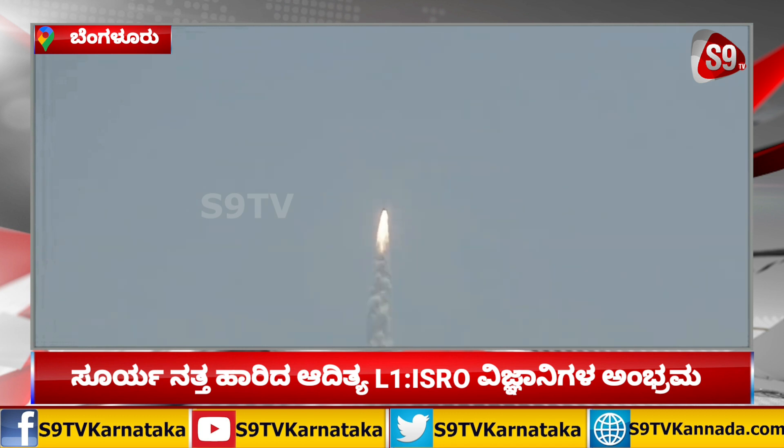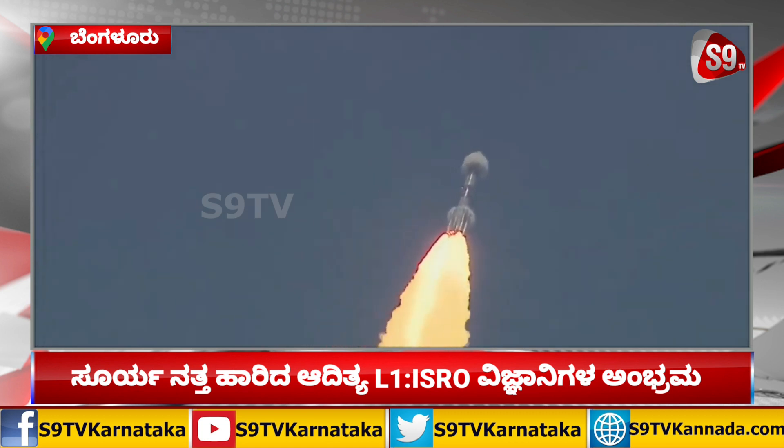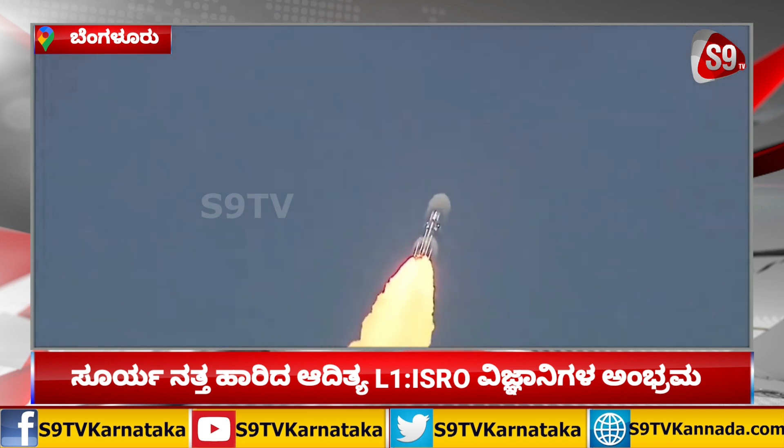PSLV-C57 का सफल उत्थापन और इसके साथ प्रथम भारतीय सौर अंतरिक्ष यान निकल चुका है, सूर्य के तेज से विज्ञान को प्रकाश करने। इसके साथ ही एक और कदम है अंतरग्रहीय सफर में भारत की उपस्थिति सिद्ध करने का।